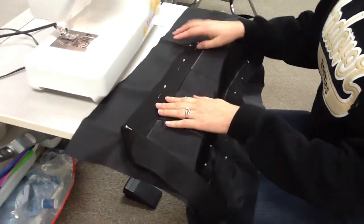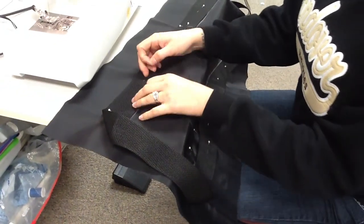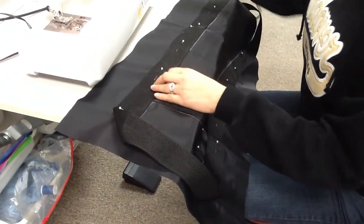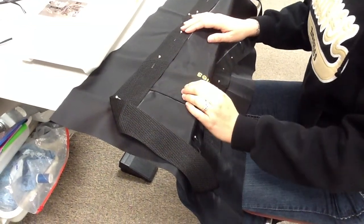Before you start, you probably have some pins by where your pocket is. You're going to take those out, because when you sew your webbing down, it's going to hold your pocket in place.